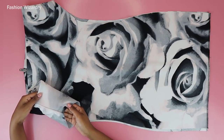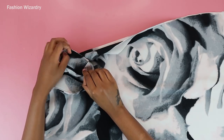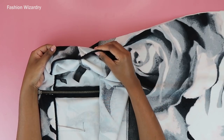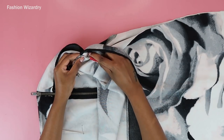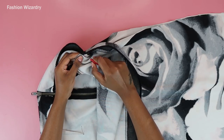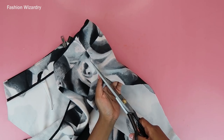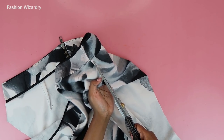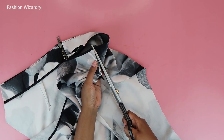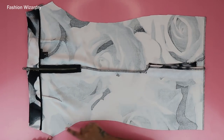The two pieces are still joined together but we need to separate them. So I seam-ripped them apart, and you see this line? I'm going to cut through that line and make sure these pieces are fully separated. Now we're going to work on one piece at a time, starting with the back piece.